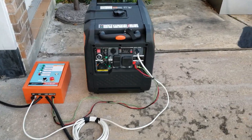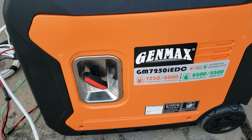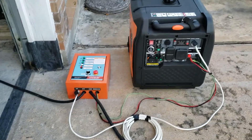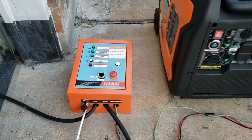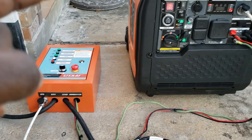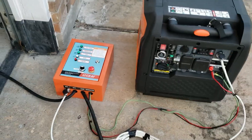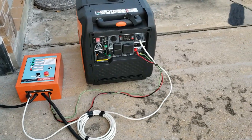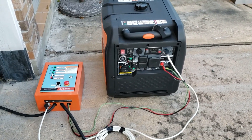Hey guys, welcome back to the channel. Today we have the Genmax 7250 watts. Over here we have the ATS transfer switch — it's going to automatically take the power from the house, and once the power goes off it's going to start the generator and power the loads. I have a light here; this is the ATS CKAT, just a brand I'm testing to see if the Genmax ATS actually works.